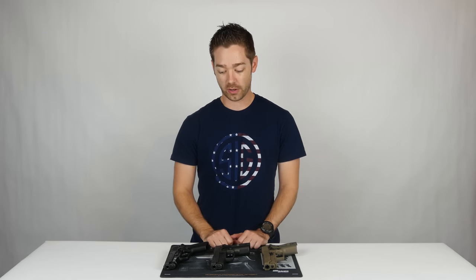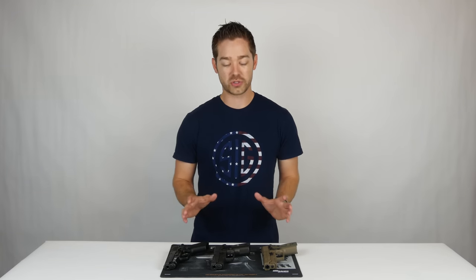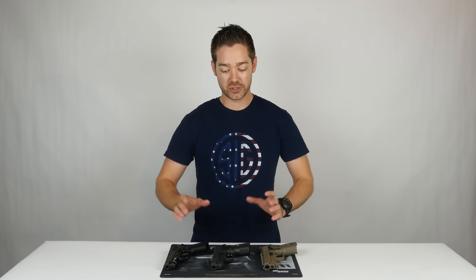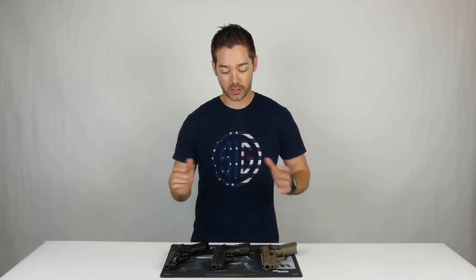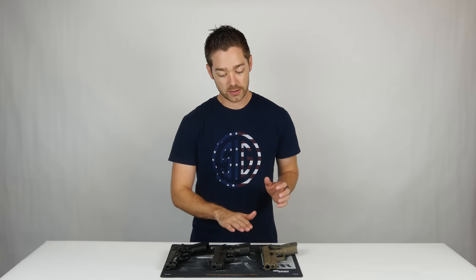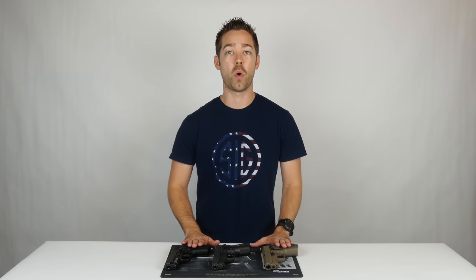One of our commenters asked if we would do a comparison of the 229 Legion and the M11A1. We really focused most of the attention during that video on the 226 because we were comparing it to a stainless elite and an enhanced elite. The features on the P229 Legion are basically the same as the P226 Legion so we didn't give the 229 variant much attention. Given the comments from that individual and a few others on YouTube, we thought we'd shoot another video comparing the 229 Legion with a 229 Scorpion and an M11A1.